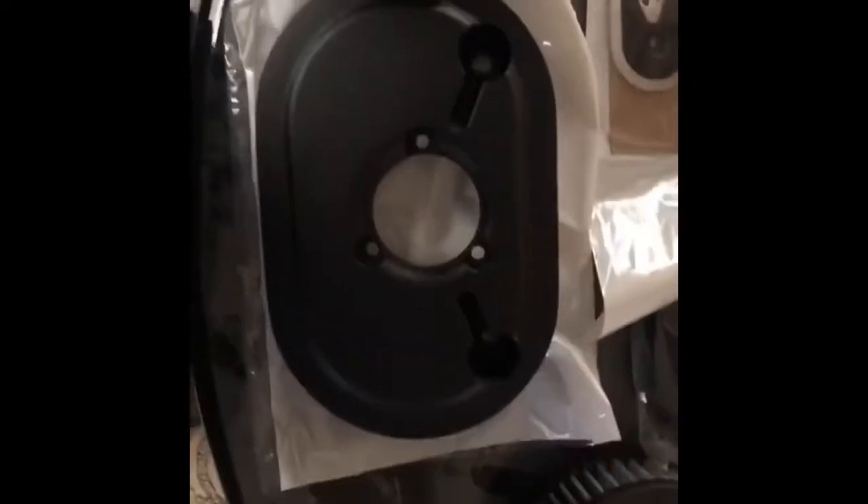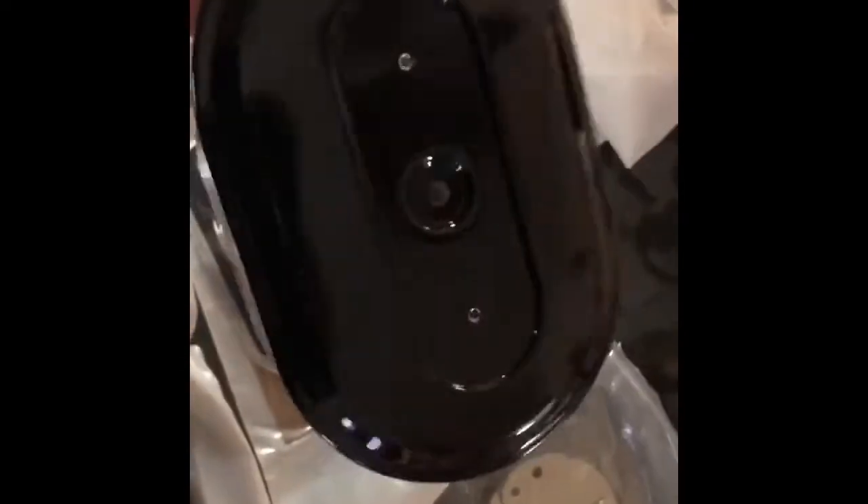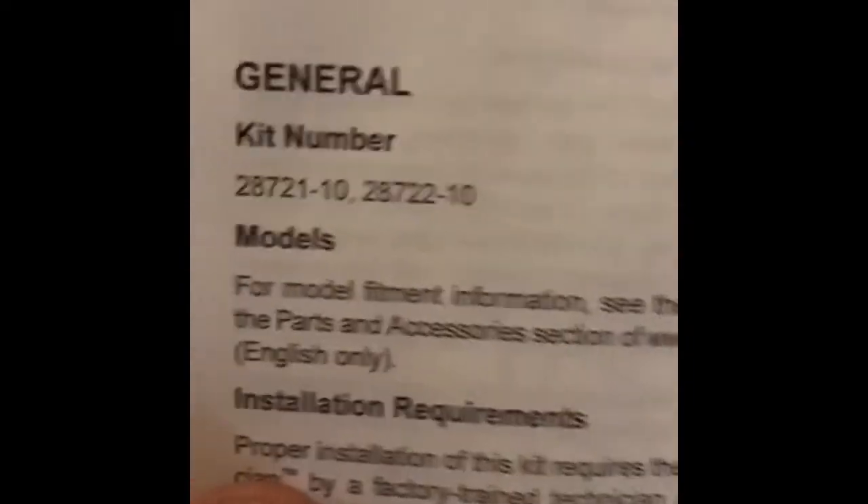These are the parts for my air cleaner swap on my Dyna Street Bob — a 2015 Street Bob. I got the Screaming Eagle high flow kit, which comes with a nice filter, a backing plate, a filter cover that looks really nice, breather tubes, gaskets, hardware, another plate, and a sock in case it rains. This is kit number one; step two is the next part.